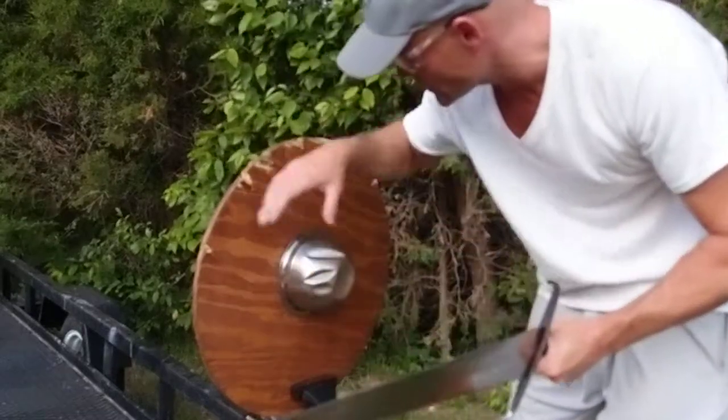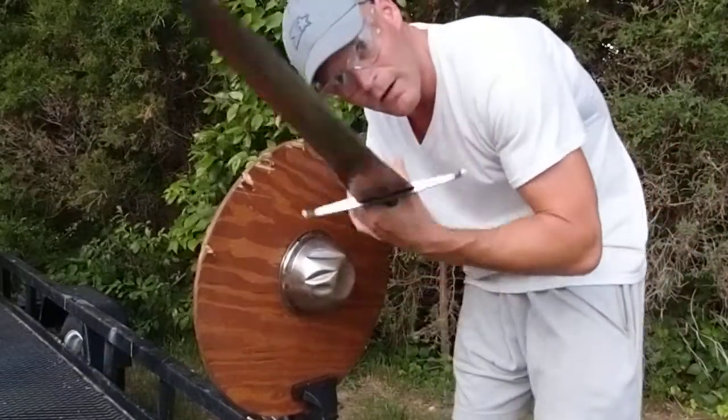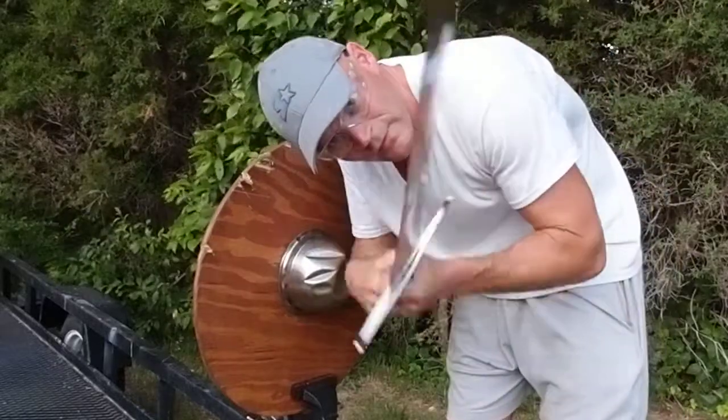This is a Viking style shield that I made a while back — plywood and a steel bowl cup. I'm going to do some cutting on it and you'll see how it performs, how it cuts.